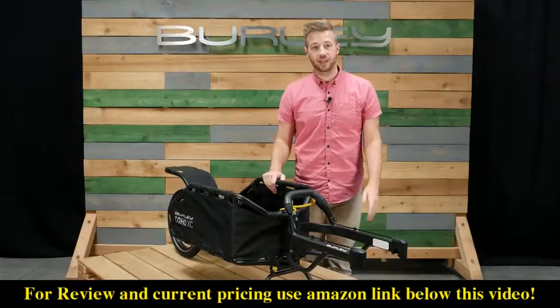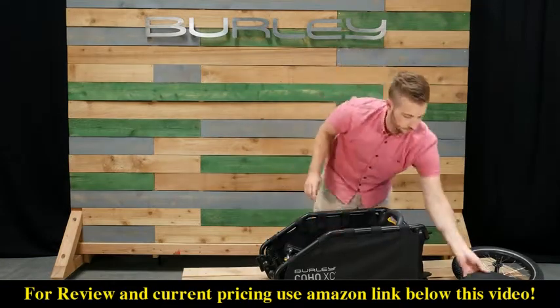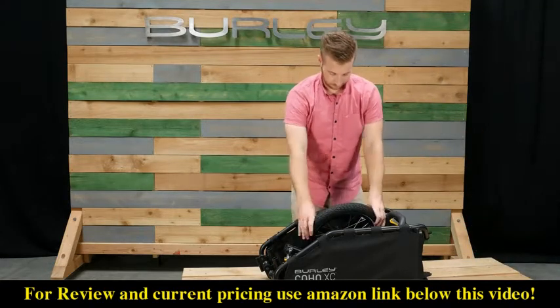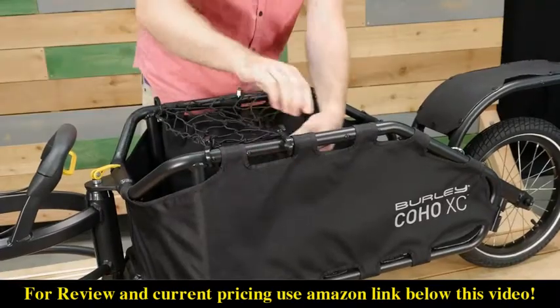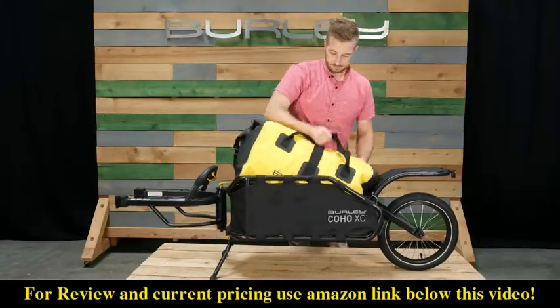Tool free assembly makes for quick and easy setup and tear down. The front yoke, rear fork, fender, and wheel can be stowed in the cargo area. The included cargo bungee net easily secures to the top of the frame. Use our dry bag to keep your gear safe and secure.